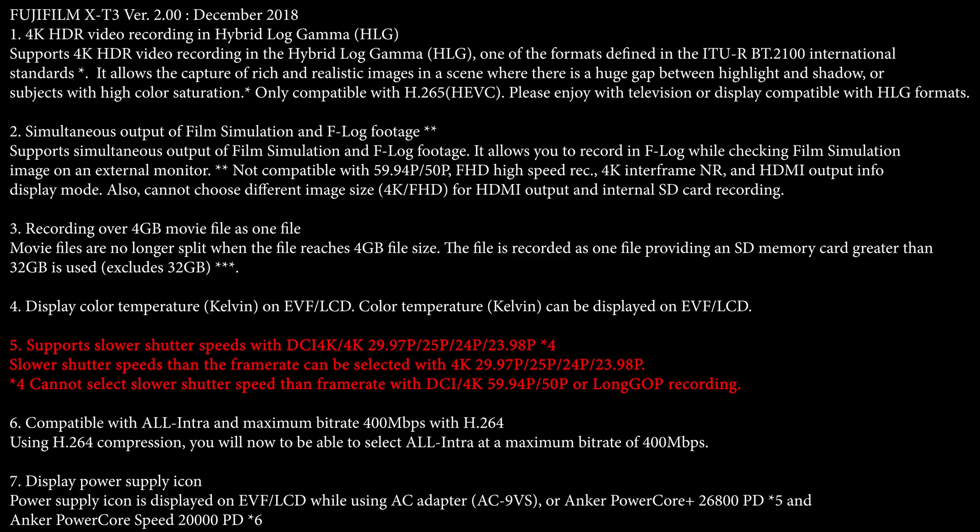The next thing to talk about is that in 4K mode, we're going to be getting some different shutter speeds. The one line that interests me is DCI 4K — it looks like we're going to be getting 60p recording, which would be awesome, because right now on the X-T3 in DCI 4K I can only do 30p. Being able to record slow motion in DCI 4K is going to be a definite benefit for cinematographers. It might be a game changer for some people.